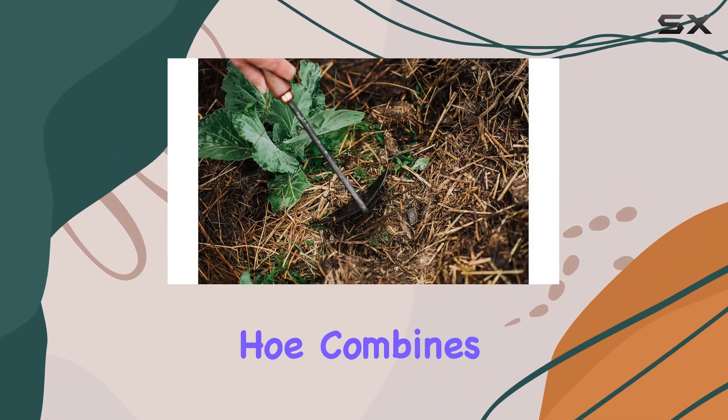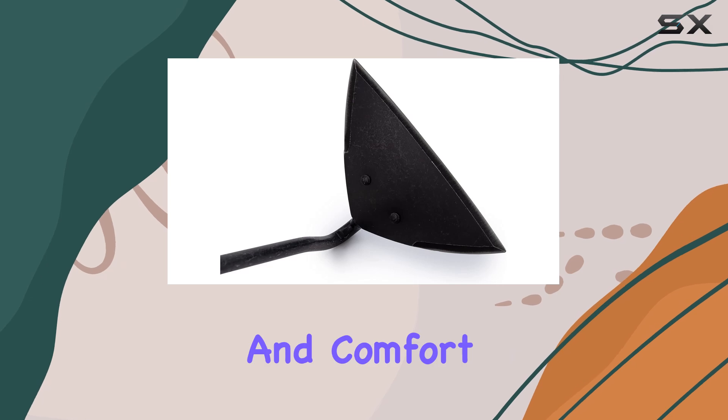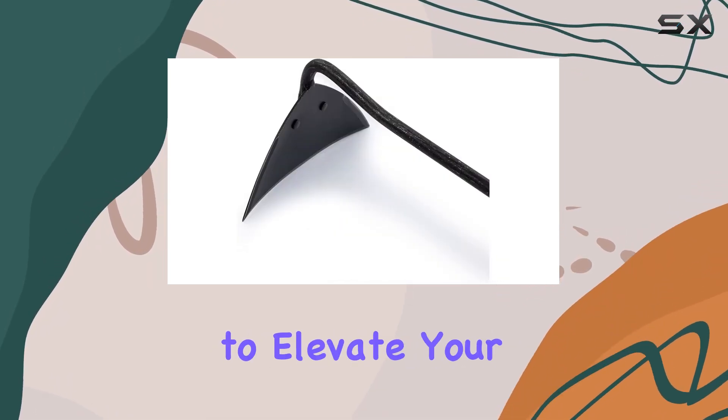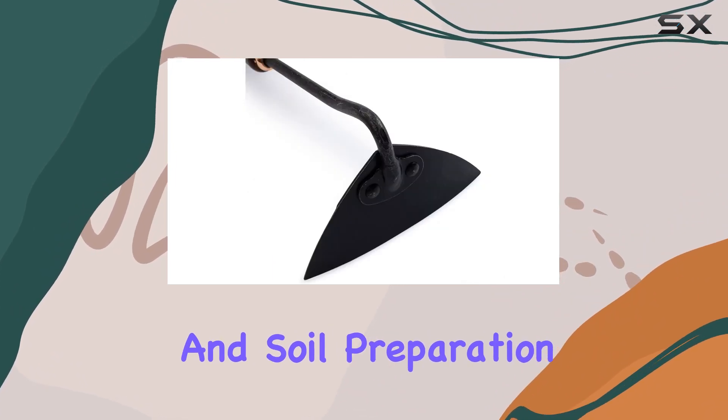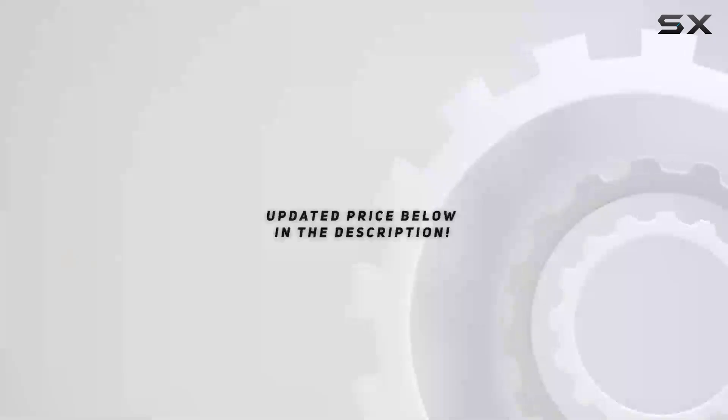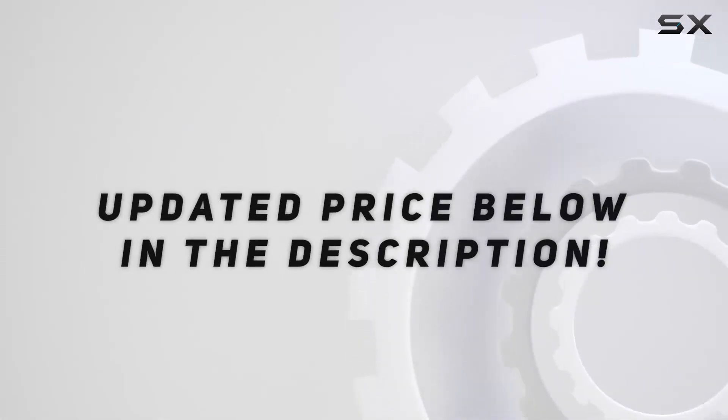In summary, the Bare Bones Triangle Blade Stainless Hoe combines precision, durability, and comfort to deliver an outstanding gardening tool. If you're looking to elevate your gardening game and tackle weeding and soil preparation with ease, this hoe is a top choice worth considering. Check out the video description for an updated price, and thank you for watching.